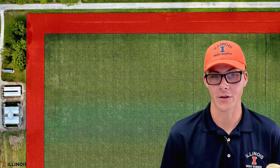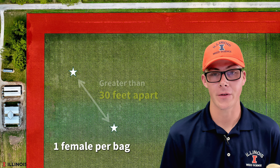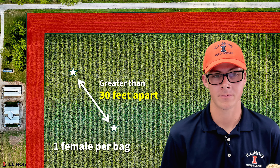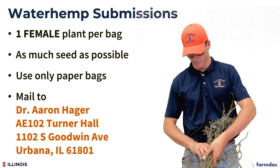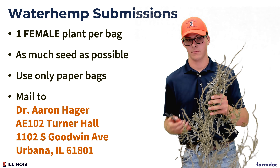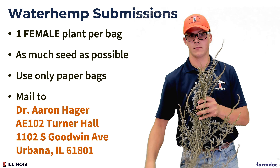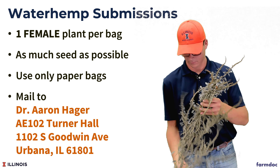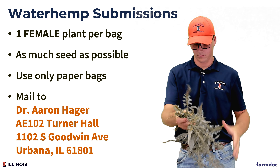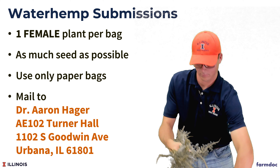Whenever we collect these, we want to avoid the edges of the field as much as possible and make sure that we're only using one female per bag and that those two females are 30 feet apart. When putting the plant in the bag, keep in mind that we need as much seed as possible. Fit as much of the plant into that paper bag as possible, and use only paper, as plastic will preserve the moisture and jeopardize the chances of getting viable seed from that plant.